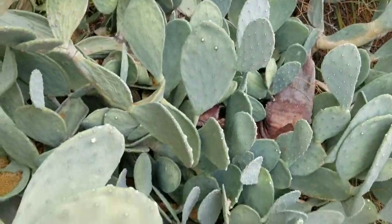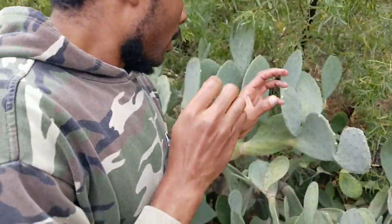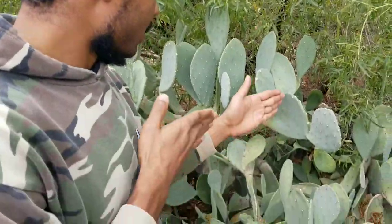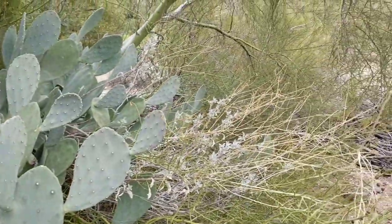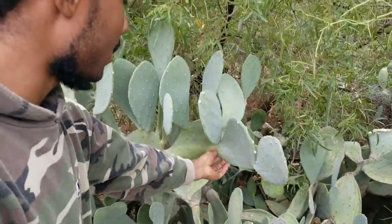We're here with a spineless cactus. We have now found the ones that we want and we've checked around — the other ones weren't that great over there. We only had a few good ones, but we're gonna pick from here, right here.